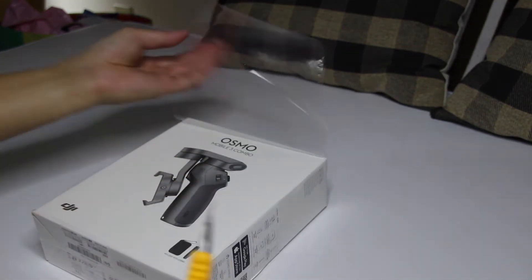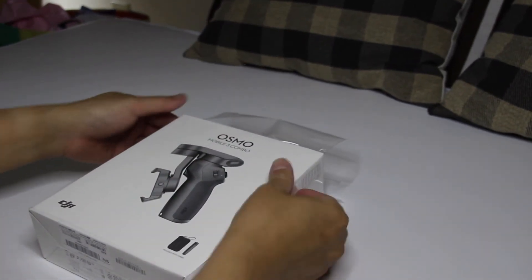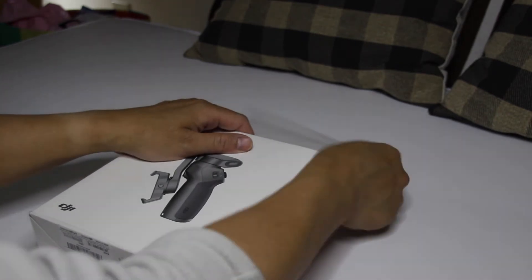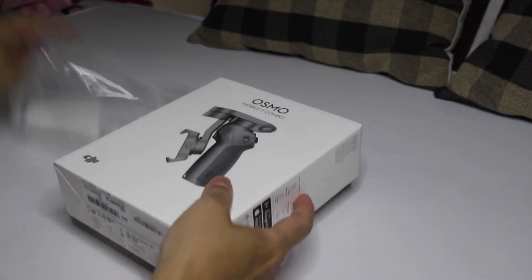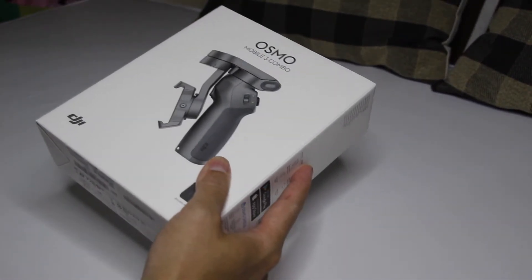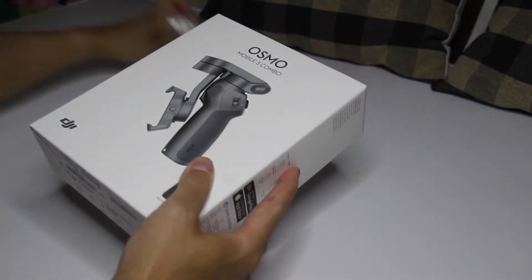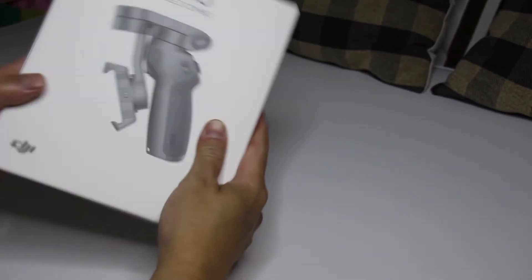There you go. Bawal masira ang box. Huwag naga-unboxing ganito pala. Lahat siguro naman naka-box dyan, i-unbox ko. Pero ito muna. Nakita ko lang sa YouTube din, thank you for the message. Ayan, ganyan, diyan ka muna. Ay dito na lang. Ayan po siya.